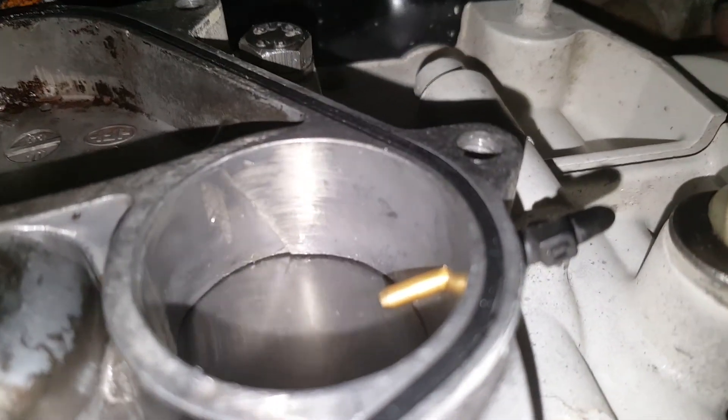When you look in here, you can see the rotary valve physically moves when I turn the crankshaft.